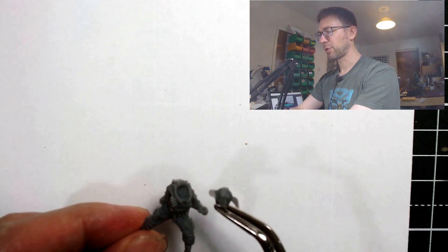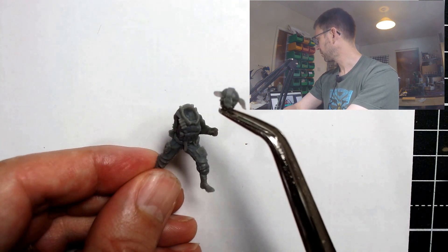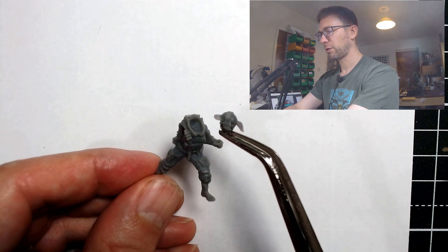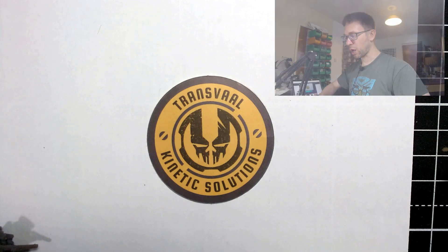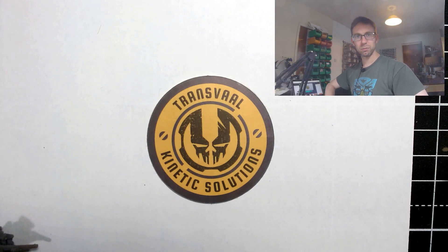I don't know if she's intended to be on that body, if that's part of the design. But it does seem strange to have multiple options and separate heads, and then have one head that only fits on one of the four possible bodies. But other than that, not much else I could complain about.